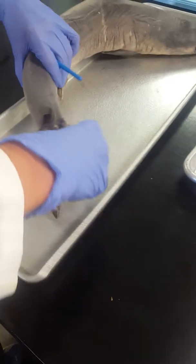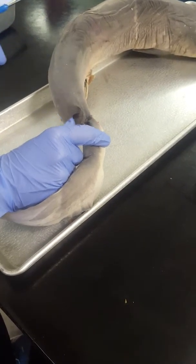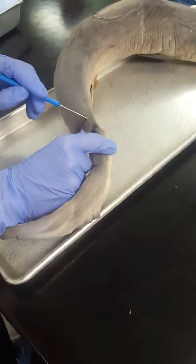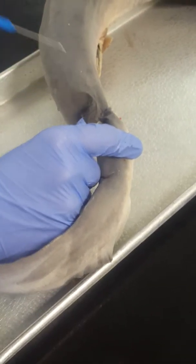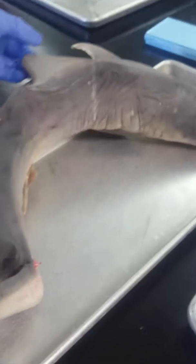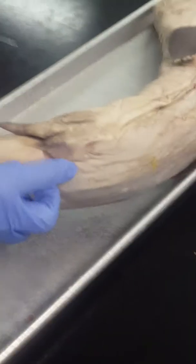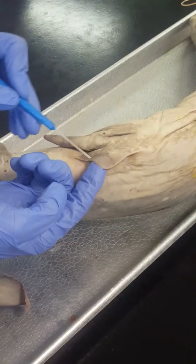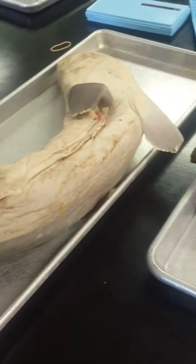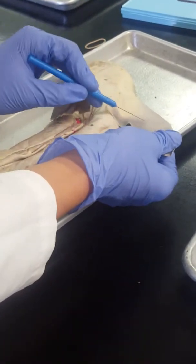Posterior dorsal fin is this small fin right where the tail splits. Gill splits. Anterior dorsal fin is the big fin on top. Pelvic fin is this fin here. Pectoral fin is this fin out here.